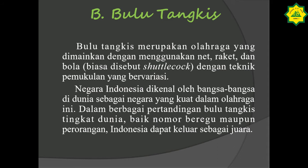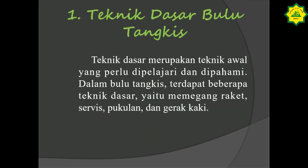Untuk cabang olahraga bulu tangkis, kita masuk ke teknik dasar bulu tangkis. Teknik dasar merupakan teknik awal yang perlu dipelajari dan dipahami. Dalam bulu tangkis terdapat beberapa teknik dasar, yaitu memegang raket, servis, pukulan, dan gerak kaki. Sebelum memulai permainan bulu tangkis, sebaiknya kita mempelajari teknik dasarnya karena teknik dasar itulah teknik awal yang harus dipelajari.